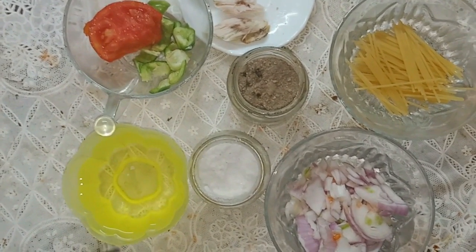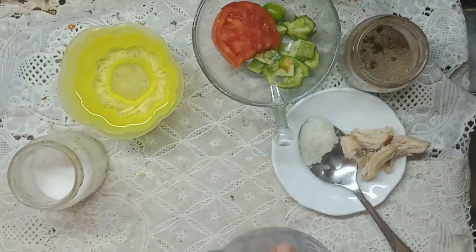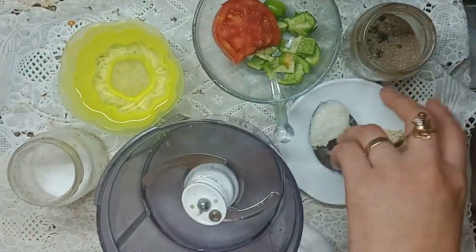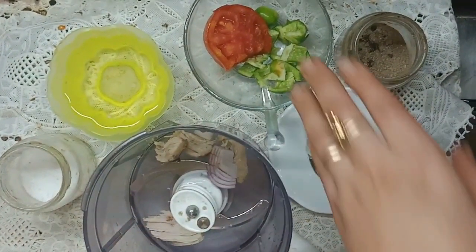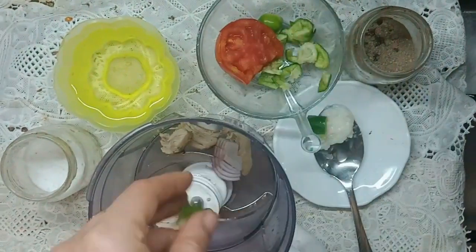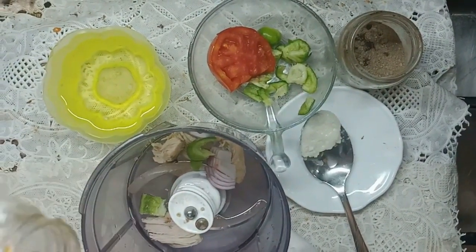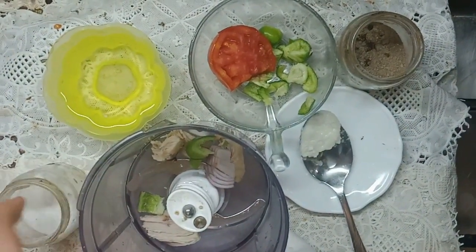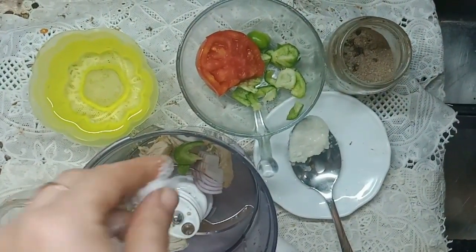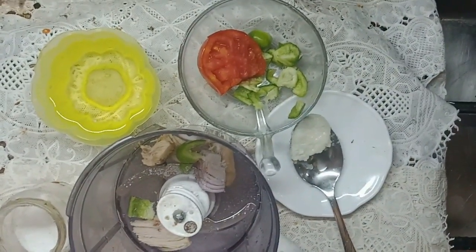Water, chopped green peppers, a piece of tomato, and chicken. I brought all these ingredients together: chicken, a piece of onion, a piece of green pepper, and a little of salt, and a little of black pepper. I brought only one plate.